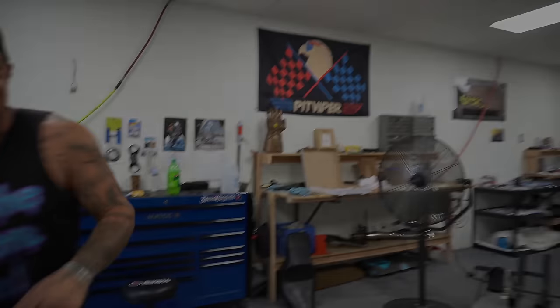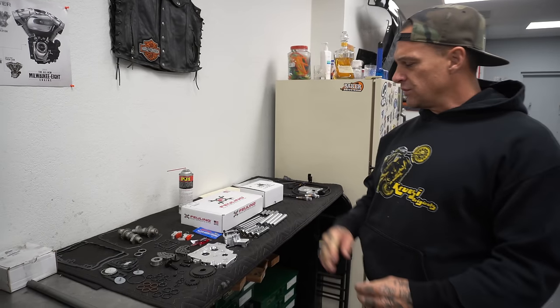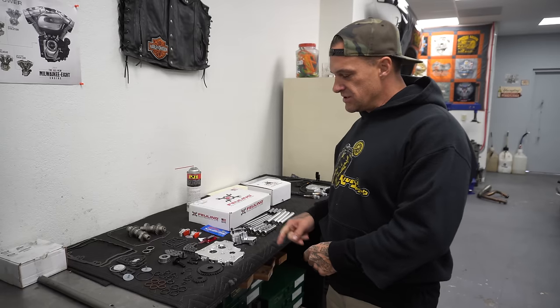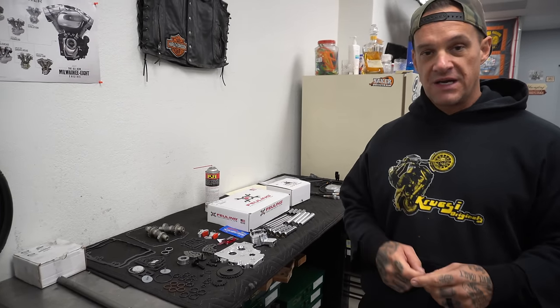Good morning folks, I'm Ryan Krusey, this is Krusey Originals. On today's episode we're doing another cam install, but it's a little different — we're doing a cam plate upgrade and hydraulic tensioner swap with Fueling cams, SNS push rods, a Thundermax install, map load, and auto tune. This is an '04 fuel-injected Harley Davidson Dyna FXDX — super clean, really low miles. It's Rob Rack's bike.